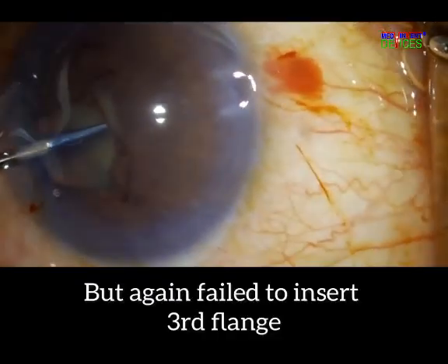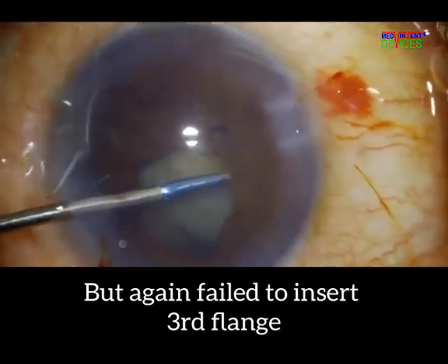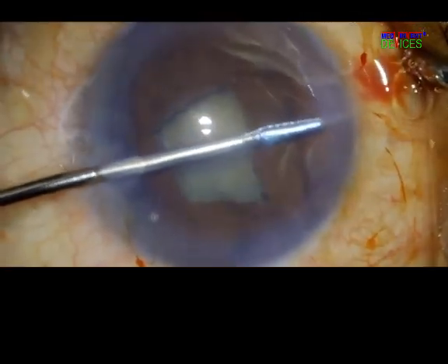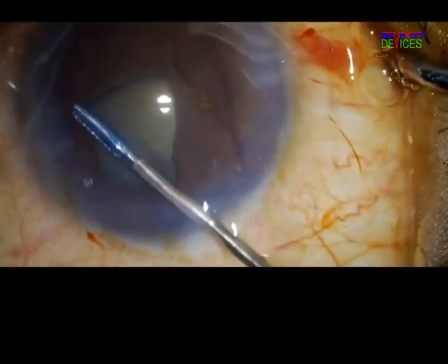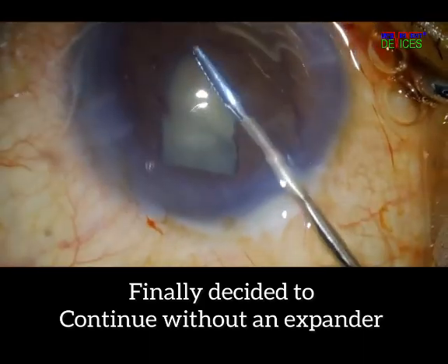Now the third flange is becoming a challenge because there isn't enough pupil margin available. Yet the surgeon makes another brave attempt, and finally he has no choice but to abort.